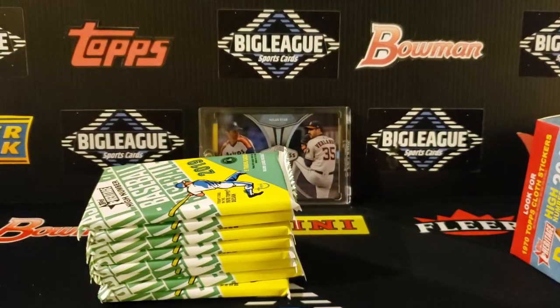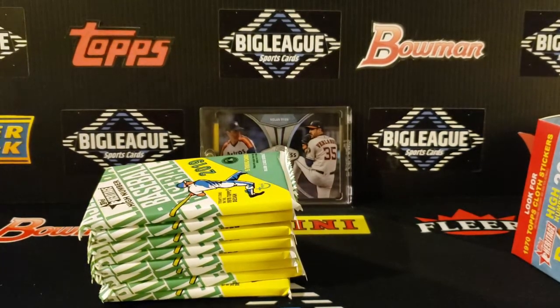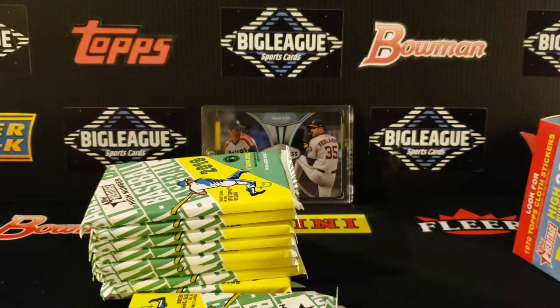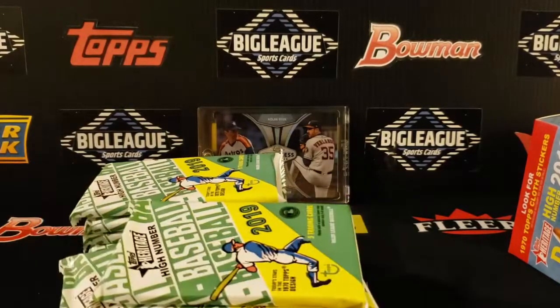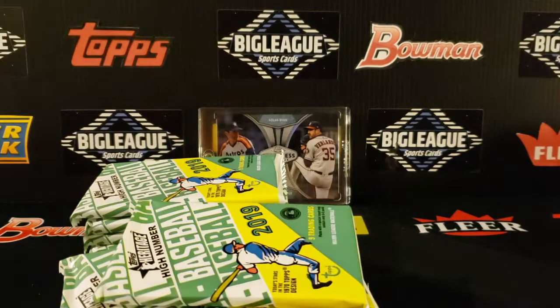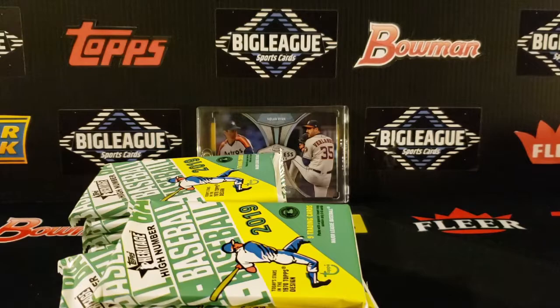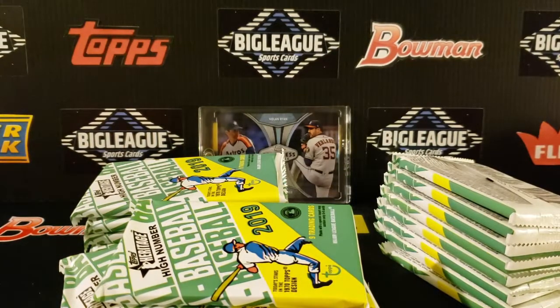I'll save one of these for the collection on the back wall. I'm running out of space for these empty boxes, so I'll figure out a way to display them nicely without making it look cluttered. All in all 24 packs, so grab your 12.